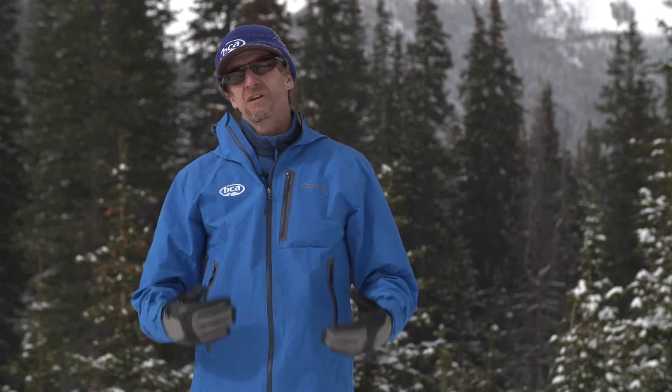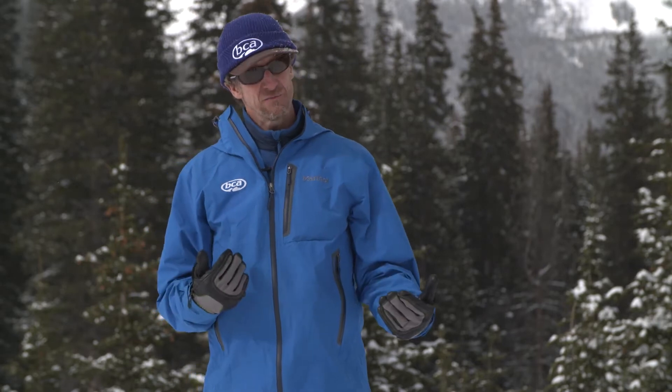Hi, Bruce Edgerly here, co-founder and vice president of Backcountry Access. I'm going to go over a few things about auto-revert mode. Auto-revert mode is something that we use occasionally just in case somebody gets caught in an avalanche while they're in search mode.